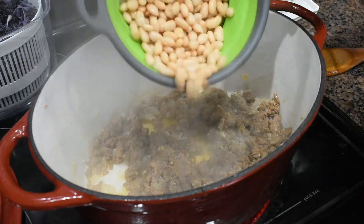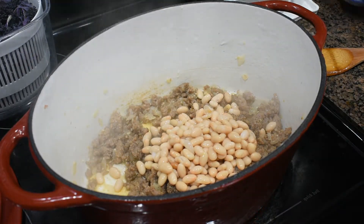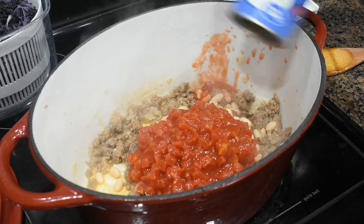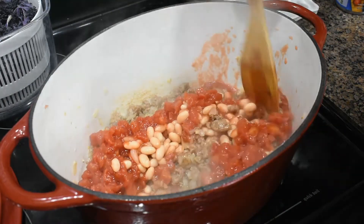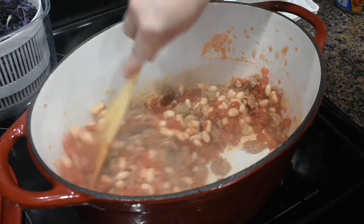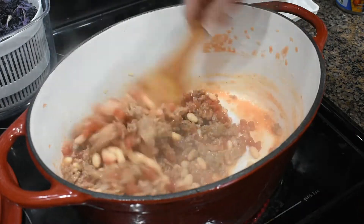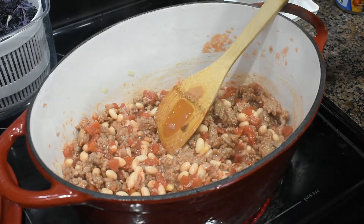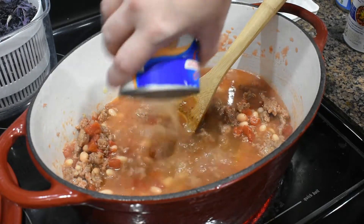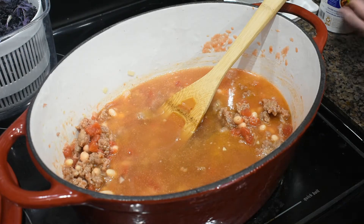I'm going to add in a can of drained and rinsed cannellini beans. Then a can of diced tomatoes — I have the petite diced tomatoes, you can use whatever you have, and you're not going to drain those. Mix that around a little bit. We're going to add in two cans of chicken broth. Then we're going to add in a cup of shells — I would normally prefer to use macaroni noodles but I don't have any, so again, go with what you've got.